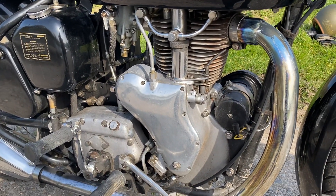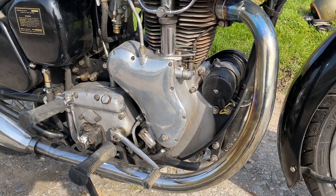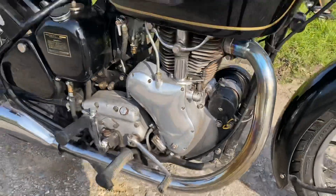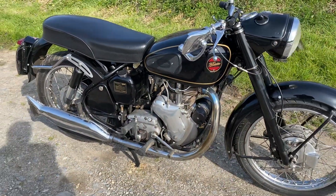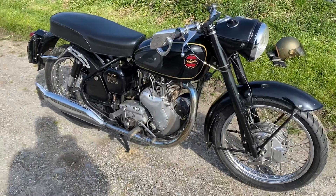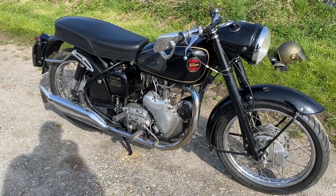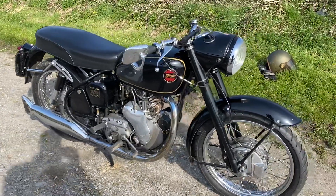They came in two versions, both of which look mechanically very similar. There was the Venom, which is a 500cc — this one is 1958 — and there was a 350cc called the Viper. The reason you have a smaller one and a bigger one is taxation classes really. The Viper is a very, very nice bike. It revs a bit harder than the Venom because it's a smaller piston — it spins up — and each class has their own devotees.